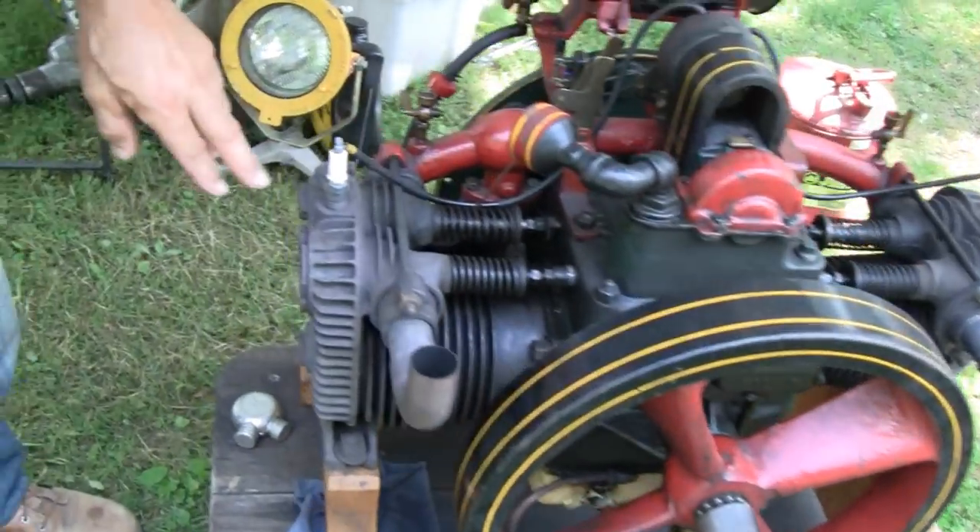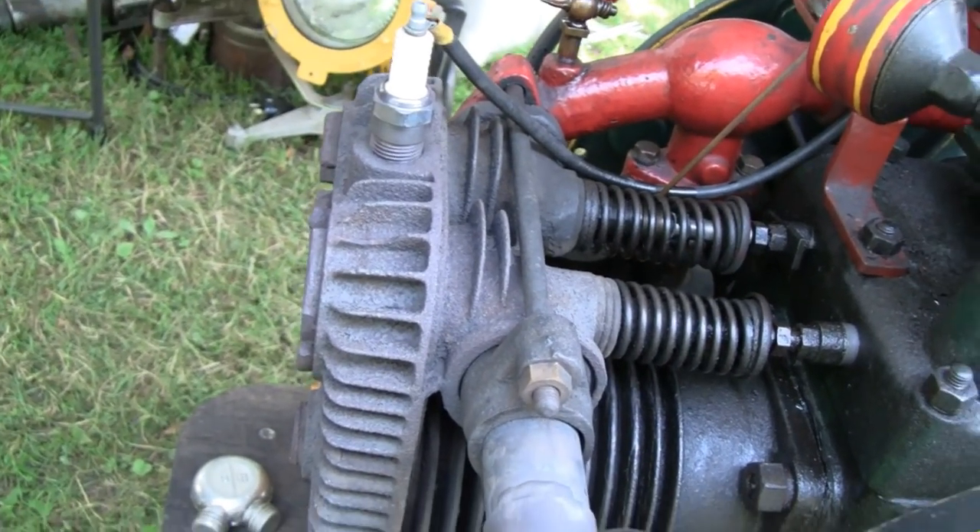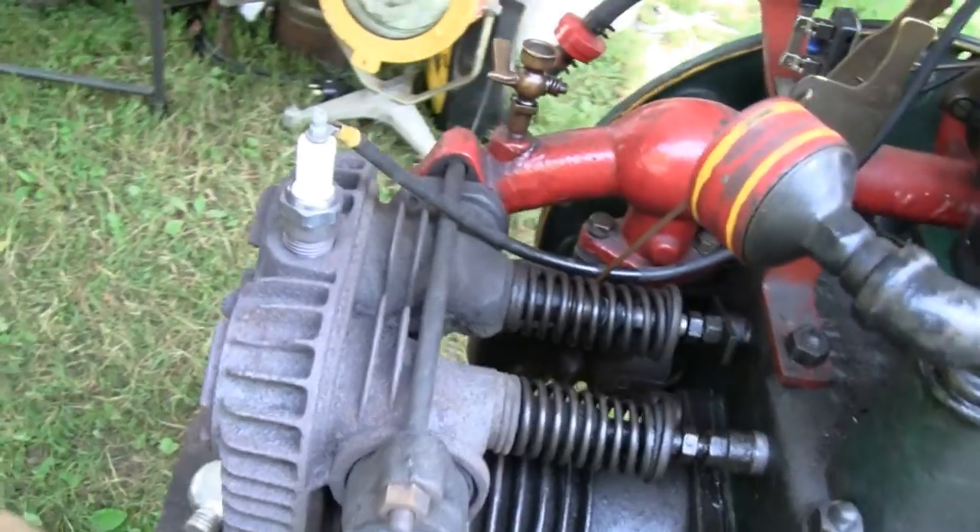The other thing about this old engine — you can tell it's old by the spark plugs. They're a half-inch pipe thread. There's no compression gasket; it's a tapered pipe.